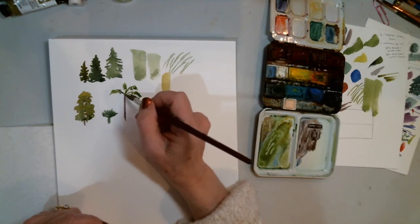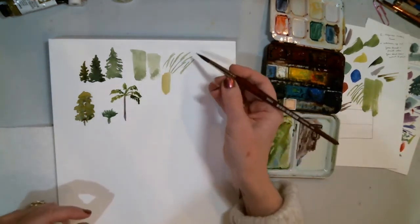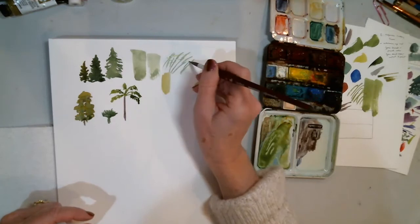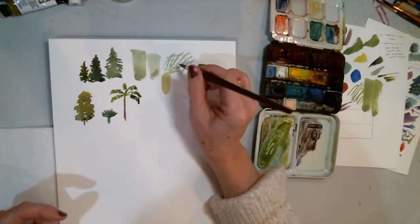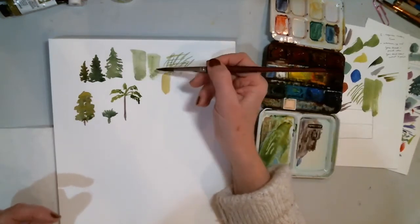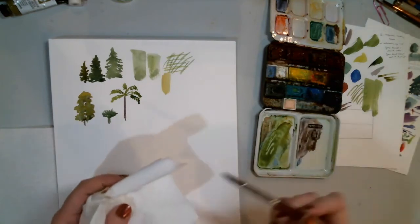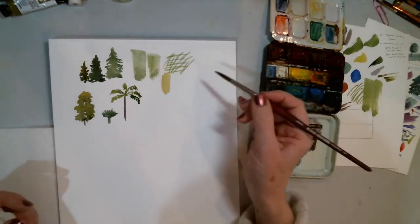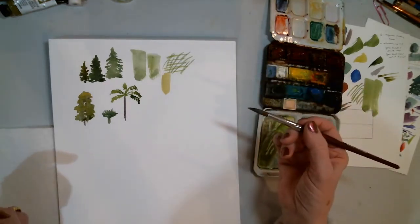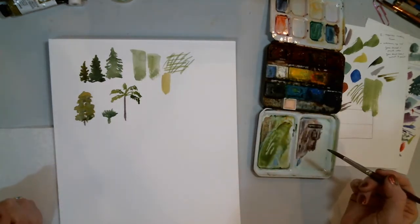Just doodling with your brush is a really fun thing to do. You don't have to draw it first — just play with the brush. Get used to seeing what you can do. Does this particular brush hold a good point? Does it hold a lot of paint in the belly? You can use it like an extension of your hand, almost like a pencil. Don't think you have to draw everything before you paint it.